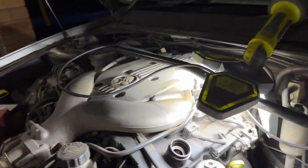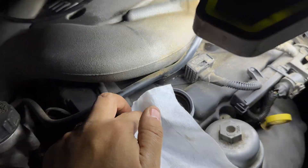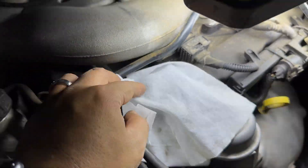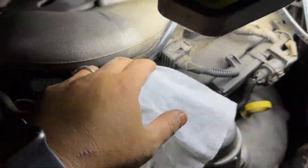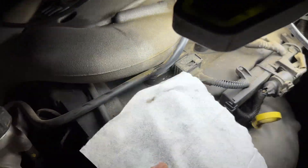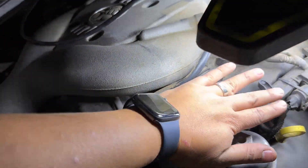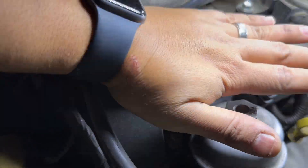Check it out guys — we went over and checked the PCV. It was blocked. I cleaned it, and look at this — no more suction. It won't even grab. You see that? Like if I push it, this thing is no longer grabbing. No noise. Holding it on there — nothing.